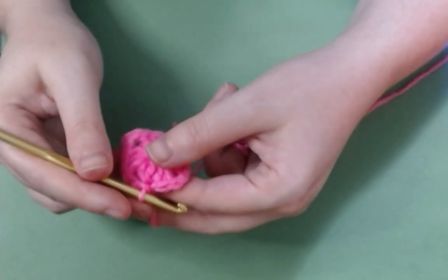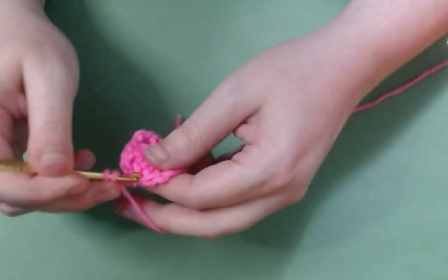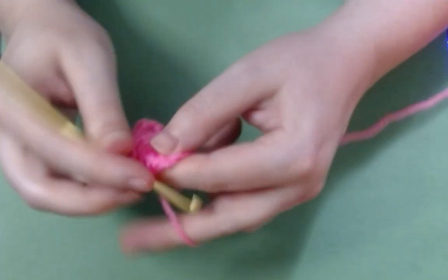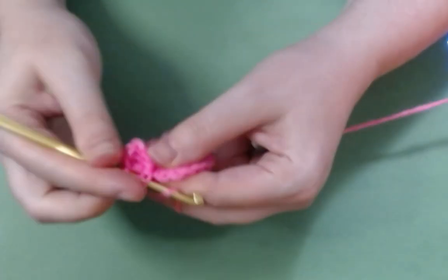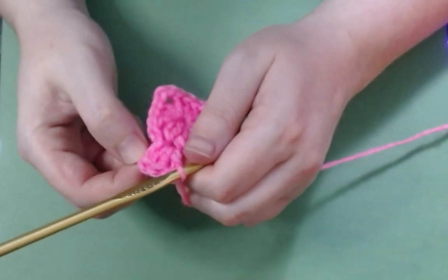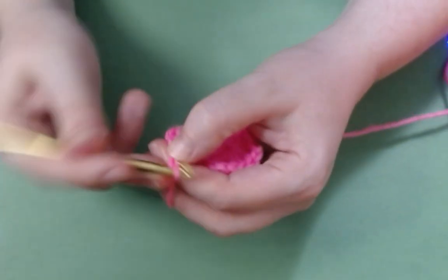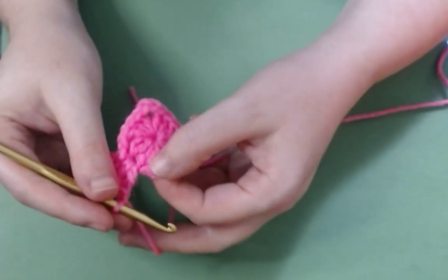Now the next part of a granny square is real easy. All you do is chain two, just like you did the first time. And you are going to actually work into this little spot — you're going to work your double crochets in there. This can make a blanket look a little bit uneven sometimes, and that's okay. Some people will start off with three stitches here instead, count that as a stitch, and then do two doubles and carry on as normal. I just personally prefer to do it this way. So instead of turning a corner, we're only going to chain one here, and we're going to work into this next corner.